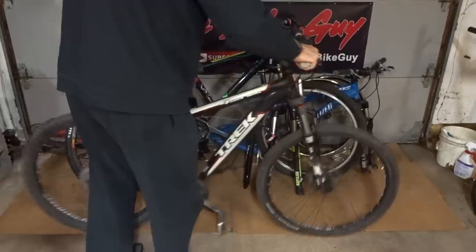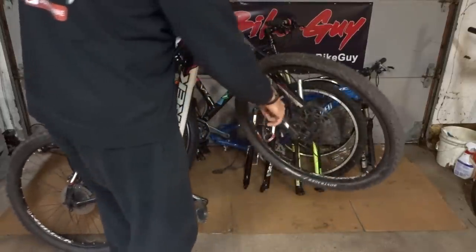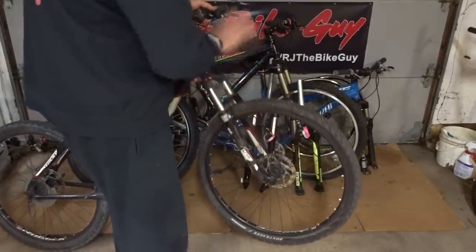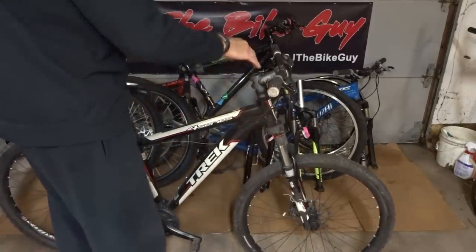When I was loading the Trek up into my car, I took the front wheel off, and something I noticed was on the inside of the fork — there's a crack. Where I thought the fork might be repairable, it's toast. So I need to totally replace that fork.